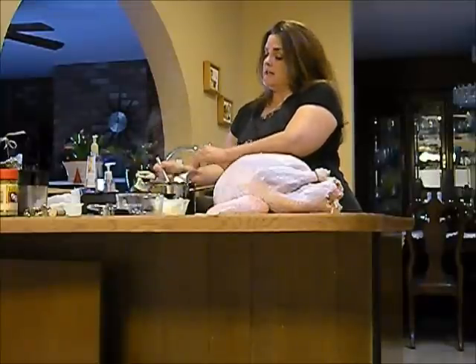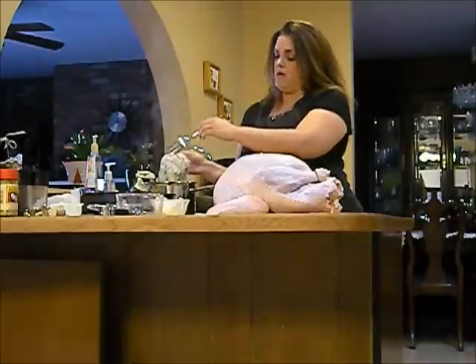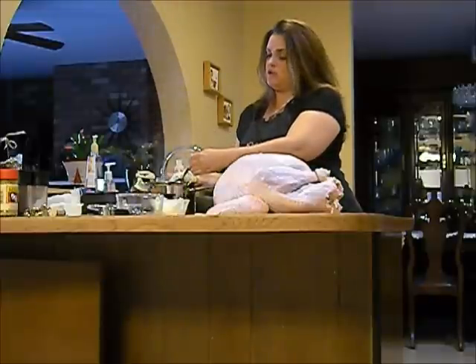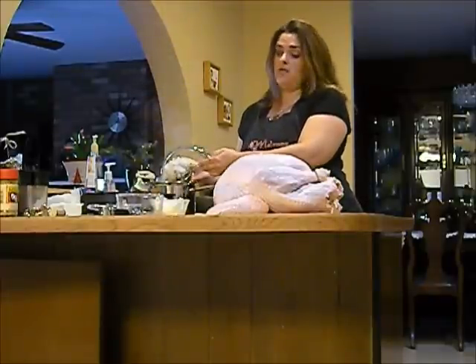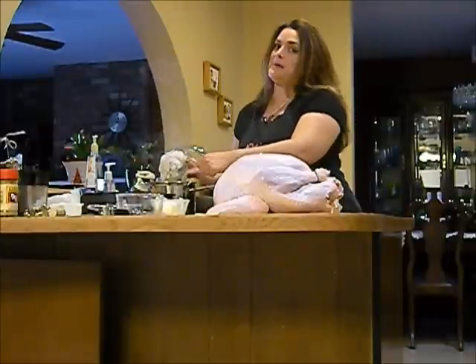Like Martha says, you should be basting every 30 minutes to one hour. I like basting every 30 minutes because the bird comes out so moist, and that's when I get that 'ooh and ah' — which is what I'm going for tonight. And if I don't get that, you might see me crying. Okay, maybe not.